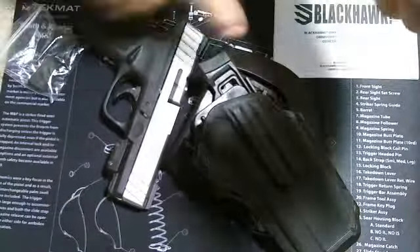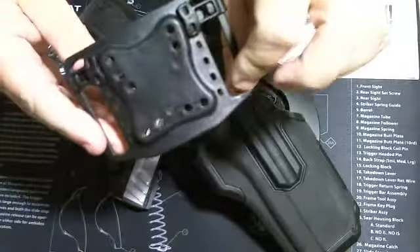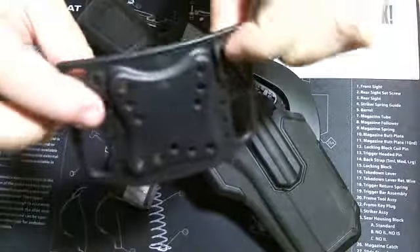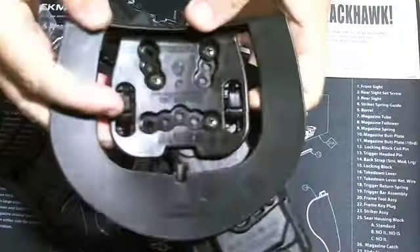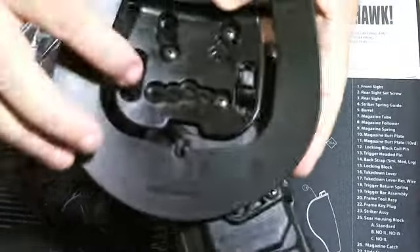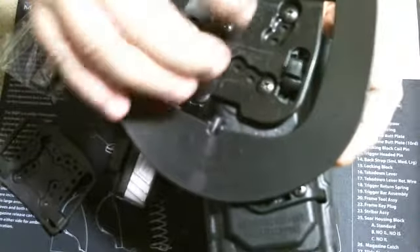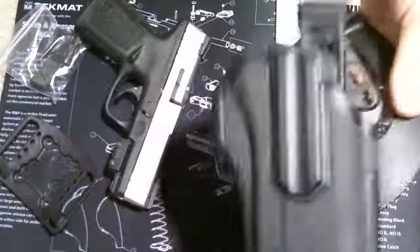It does have the paddle and the belt clip, and it has adjusters for size. Same thing with the paddle — it's got these adjusters. A lot of people overlook those, but this is adjustable just by removing these screws and putting them wherever you want. I have mine set at the 45-degree FBI cant.